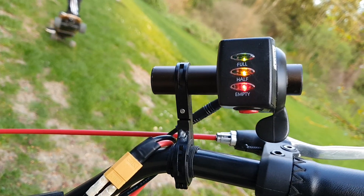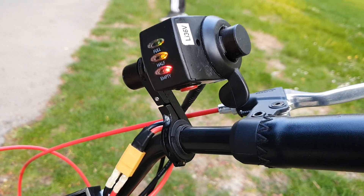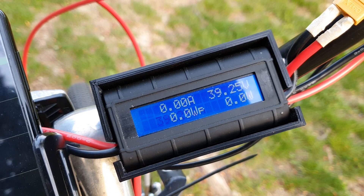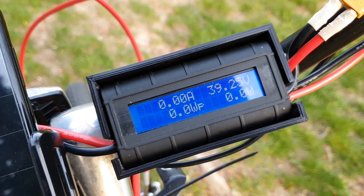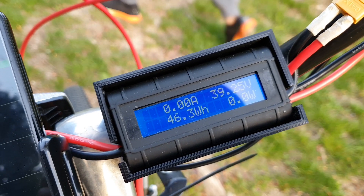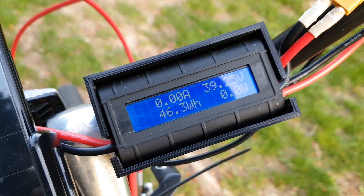The battery display, as you can observe, is very inaccurate and tells little to no information. For that I got a $7 power meter off eBay. It uses a dot matrix display and slideshows through information, giving me readings on voltage, amps, wattage draw, watt hours, amp total, lowest voltage, and peak amp draw.